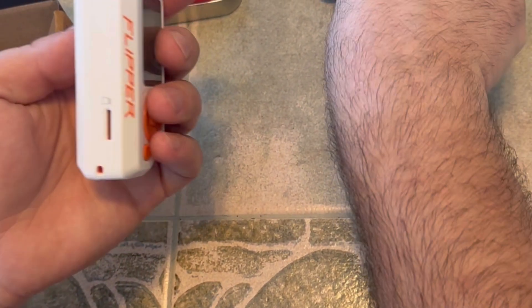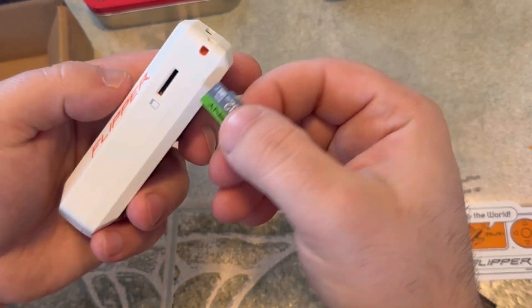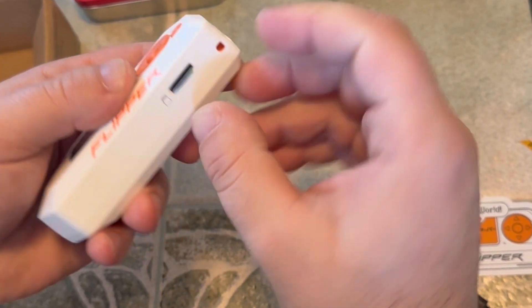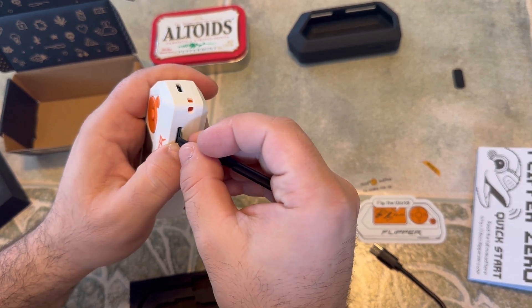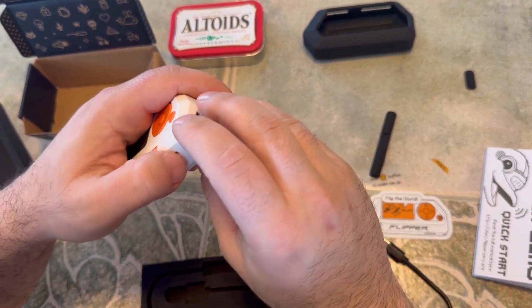I already got an SD card ready to go. I'm going to put that in here — make sure we do it the right way and follow the picture. I heard online it is tough getting this thing in because of the way it sits with the case. And... clicked, it's in.